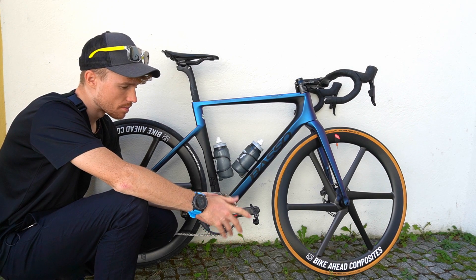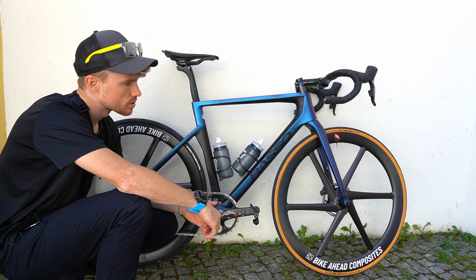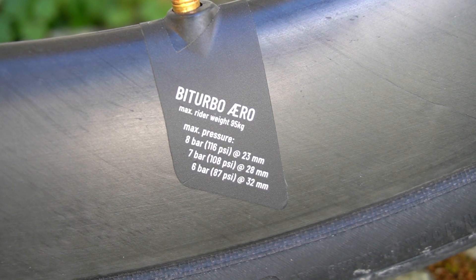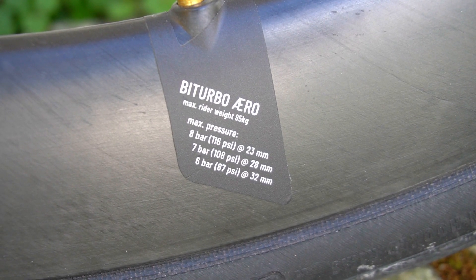The wheelset also comes with bike bags and tubeless valves when you get it. You can ride the wheelset with 23 millimeter tires at eight bars, and you have the designs on the rim.